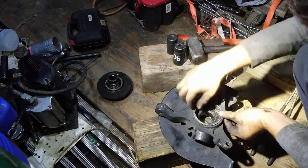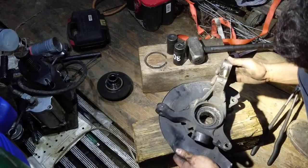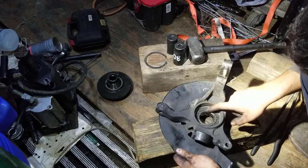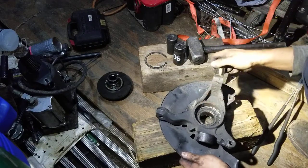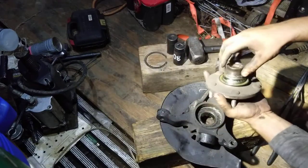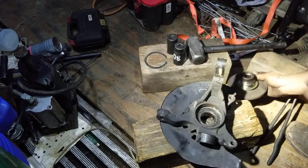There it is. Now we've got to set this on the press to push the old wheel bearing out, press the new bearing in, cut this bearing race off, and we'll be almost done with this bearing.